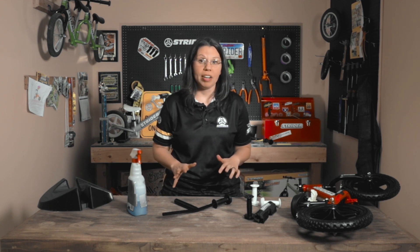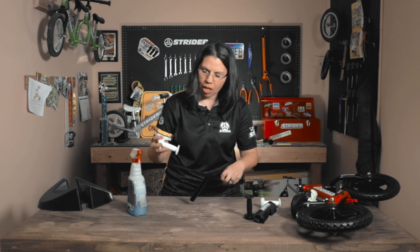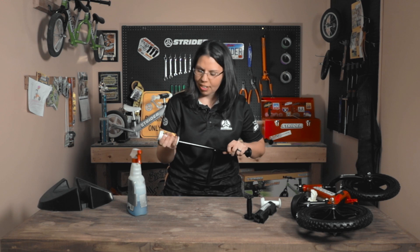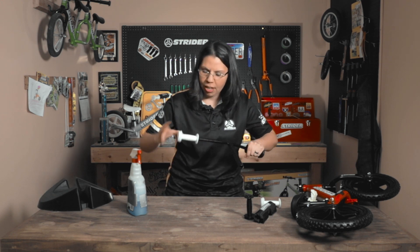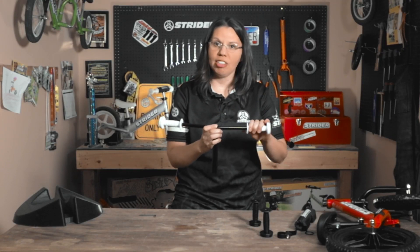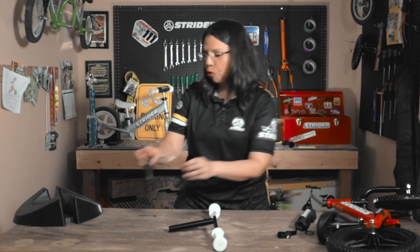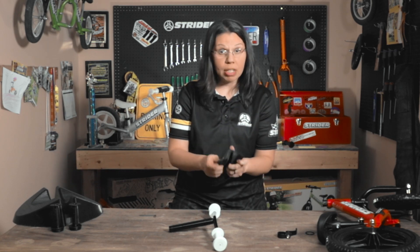Once the old grip is off, you want to get the new grip on as soon as possible while there's still a little bit of window cleaner on the handlebar. Go ahead and take it, position it so the Strider logo is front and center, and then just work your way with the new grip. Now that you have both grips tight and installed, we're going to go ahead and put the bike back together.